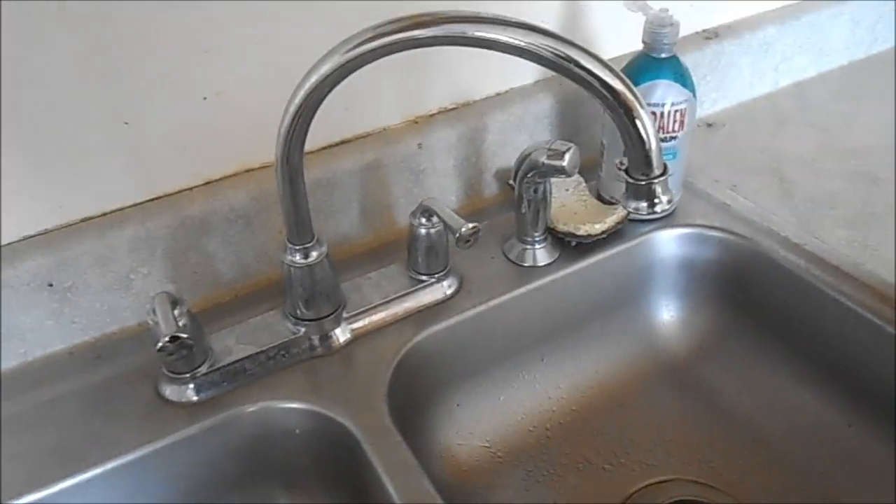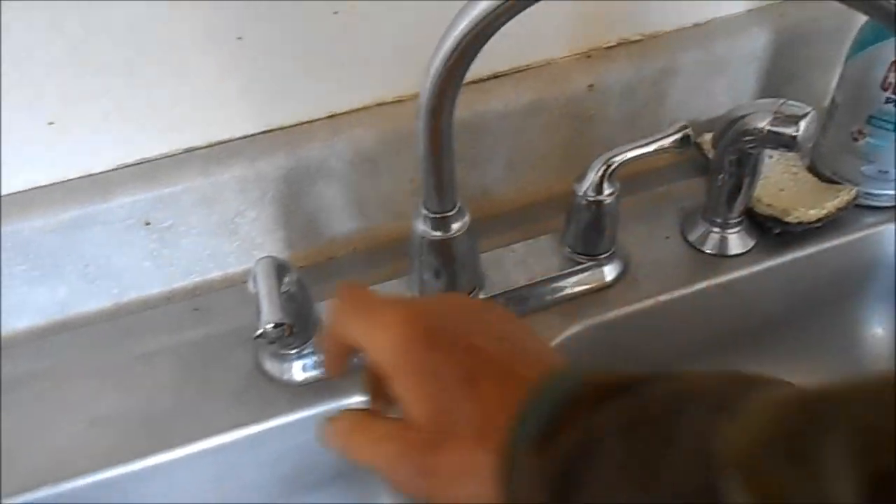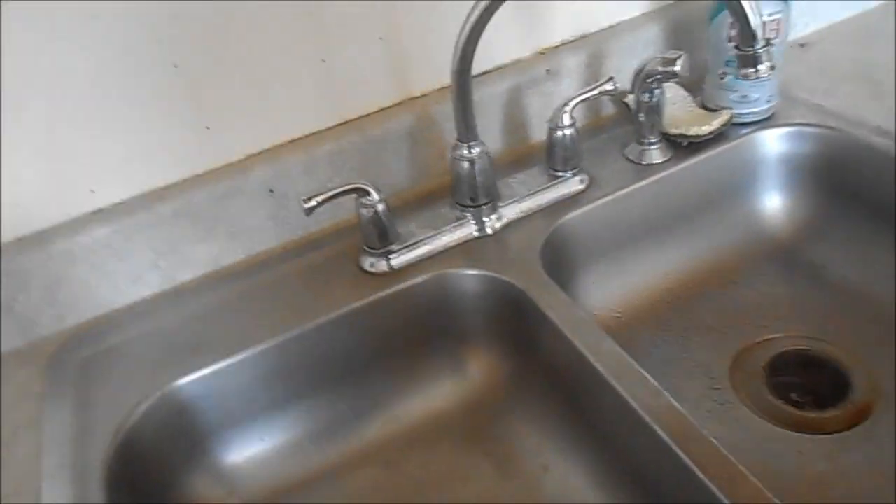So we wanted to drain the water — drain the water so there's no pressure on the leak. And make sure you turn it back off before you turn the water back on.